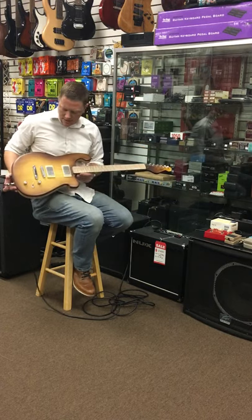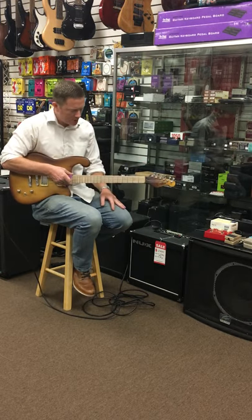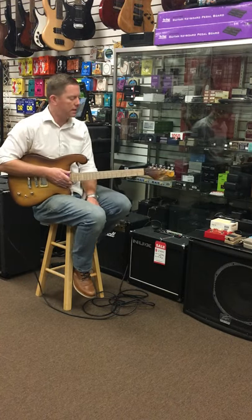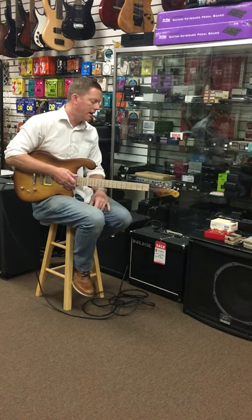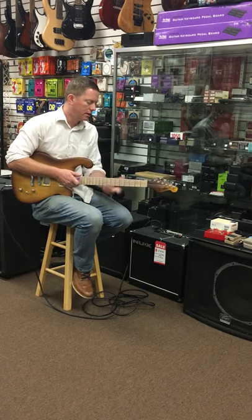Locking Grovers, nothing too fancy. Compound 12 to 14 inch radius, tall jumbo fret, 1 and 11 sixteenths nut width, and a wide thin carve. We usually make the neck a little stouter, but this one's more of a classic.